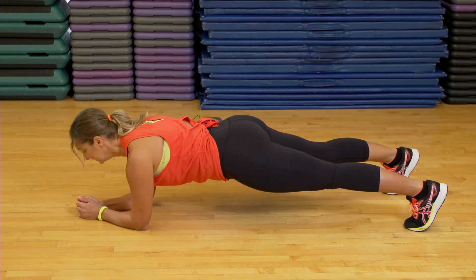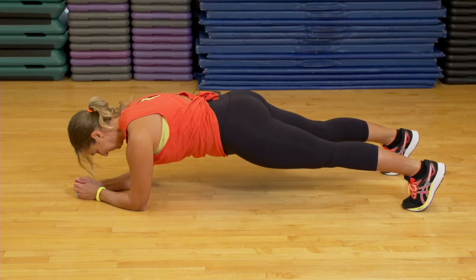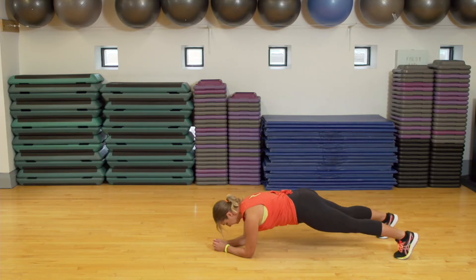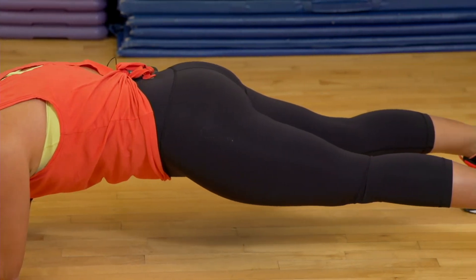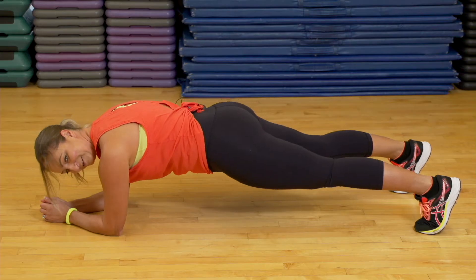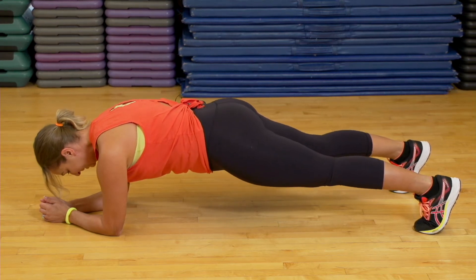I'm going to stay here. I'll start shaking, but that's okay. Hold your square shoulders and your square hips. I don't want you up here — drop those hips so you have a nice flat back. Relax your neck, looking down. I'll count it for you so you can stay down. We've got five more seconds, everyone. You got this. Five, four, three, two, one. And rest.